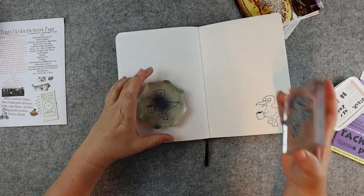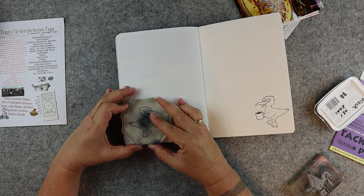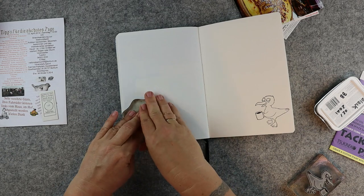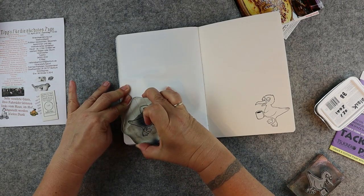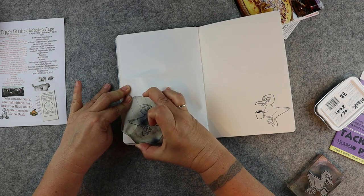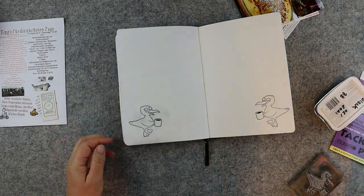Then you can use this Tec and Peel as a stamp, and as you can see the image is very crisp and clear — and it's a mirrored image of your first print. Easy as pie!